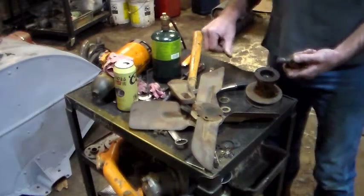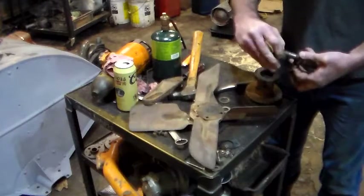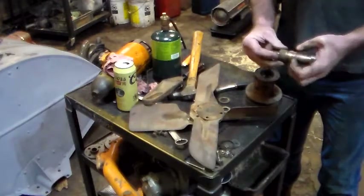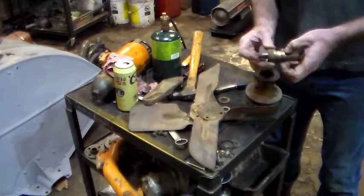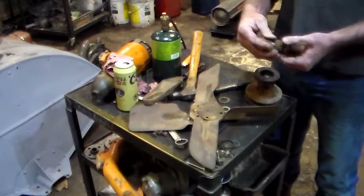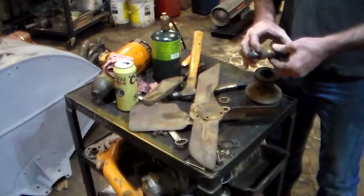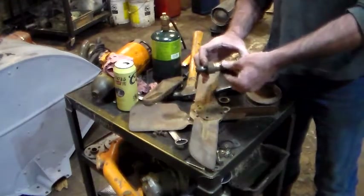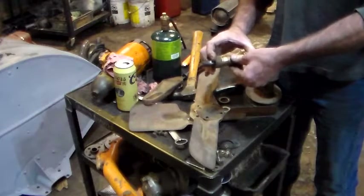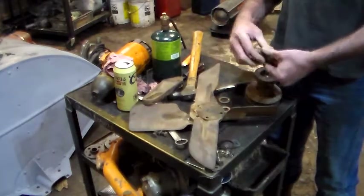Put that on there like that. That fits together pretty good - there's just a little bit of in-play. I like that. I'm going to go back together with it.